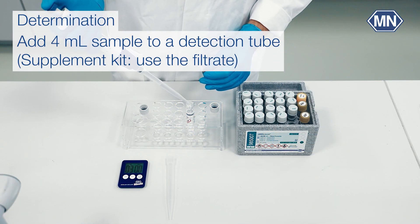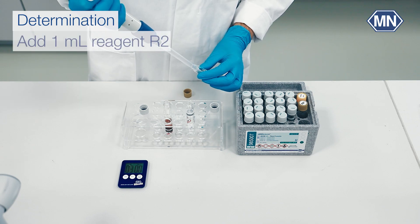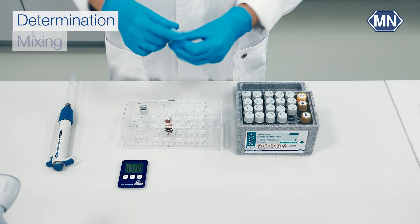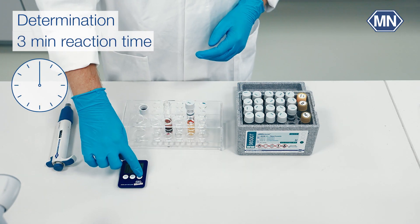For the AOX determination, take a tube from the detector box and fill it with 4 ml of the sample. Add 1 ml of reagent chloride R2 to the tube and seal it tightly. Then shake the mixture. Allow a reaction time of 3 minutes.